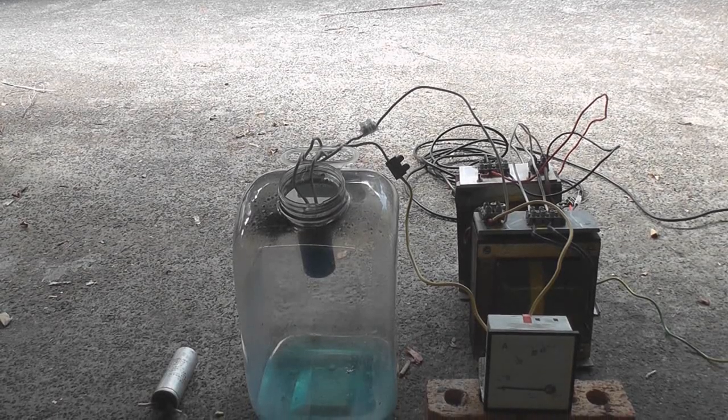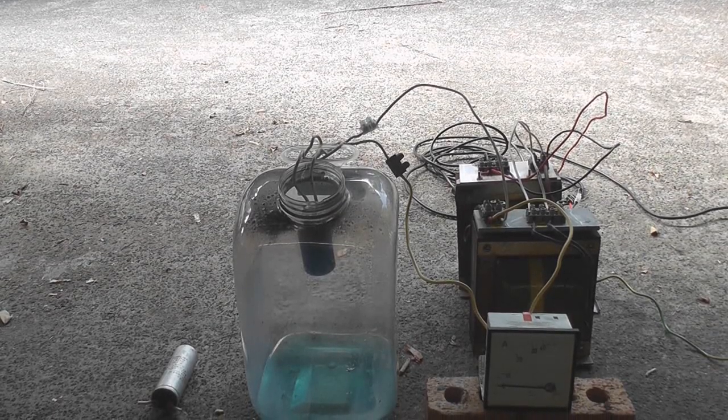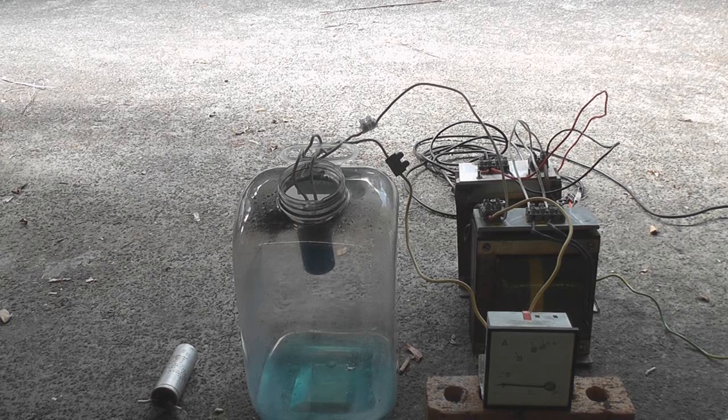Here we have device number 2, this is shorted out to 0 ohms. Let's see what it is.